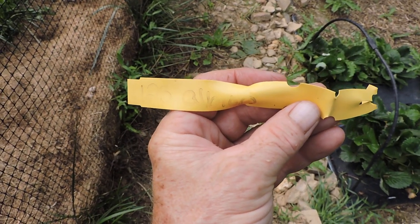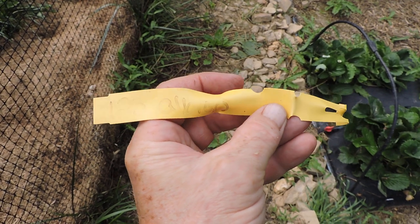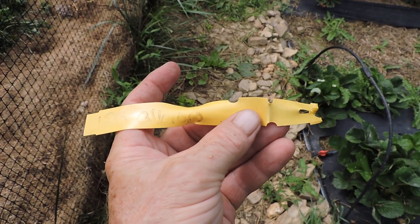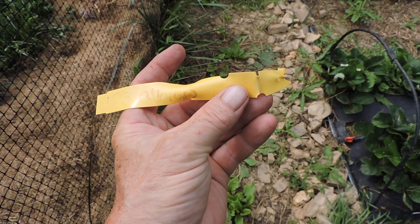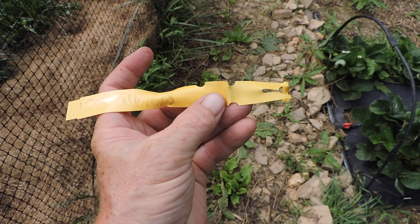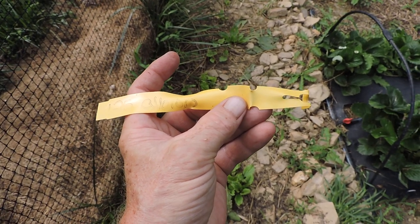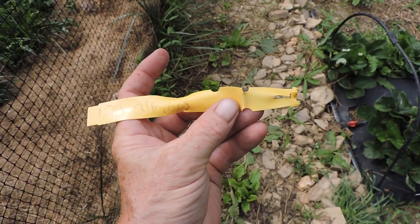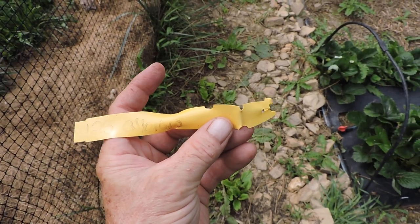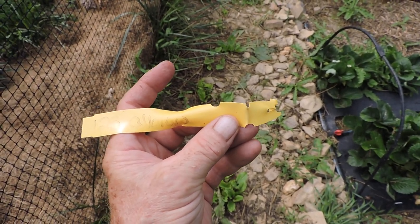Let's take a look in the strawberry patch and see how this variety is doing. I'm not sure how you pronounce this - 'Albion' maybe, I don't know. This is a new day-neutral ever-bearing type that I tried this year for the first time.